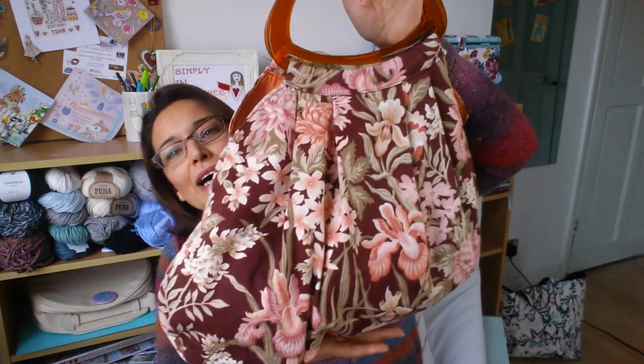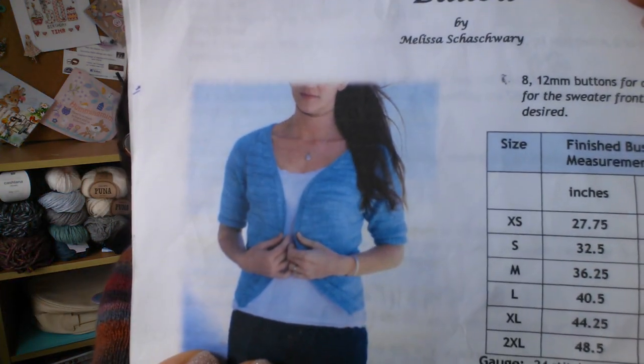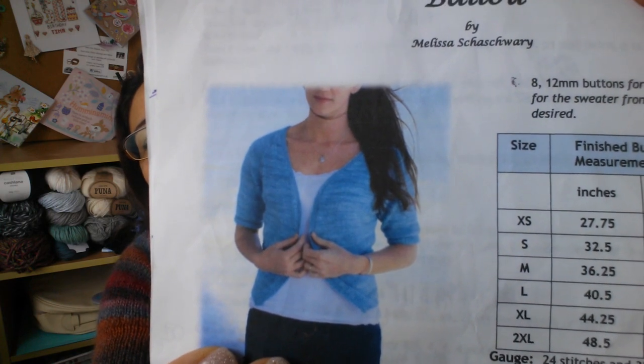The other cardigan I'm making at the moment — I've got it in my vintage bag — is the blue cardigan, which is a summer cardigan that I still haven't finished. It's in four ply.